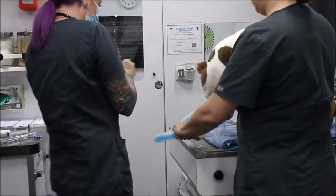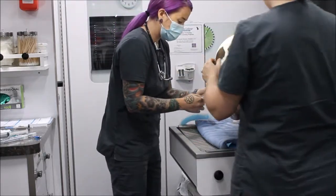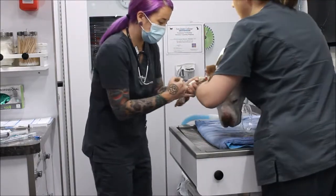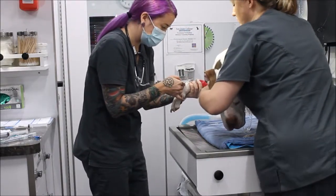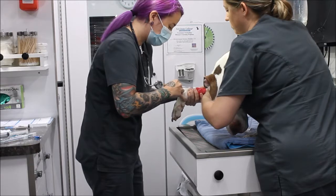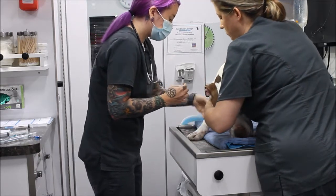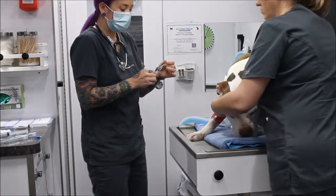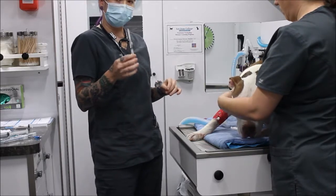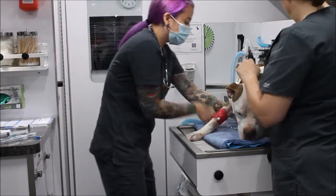Now I'm going to flush his catheter and check its patency to make sure I don't see any swelling. I give a minimum of about 2 mls and everything looks okay — no swelling. Our sterile saline solution has been diluted with heparin at about 5 units per 1 ml of sterile saline solution.